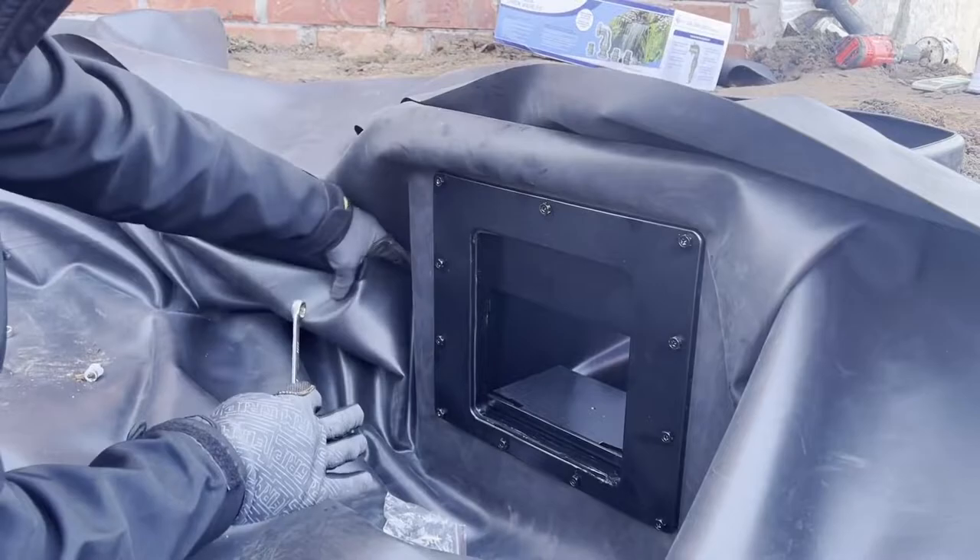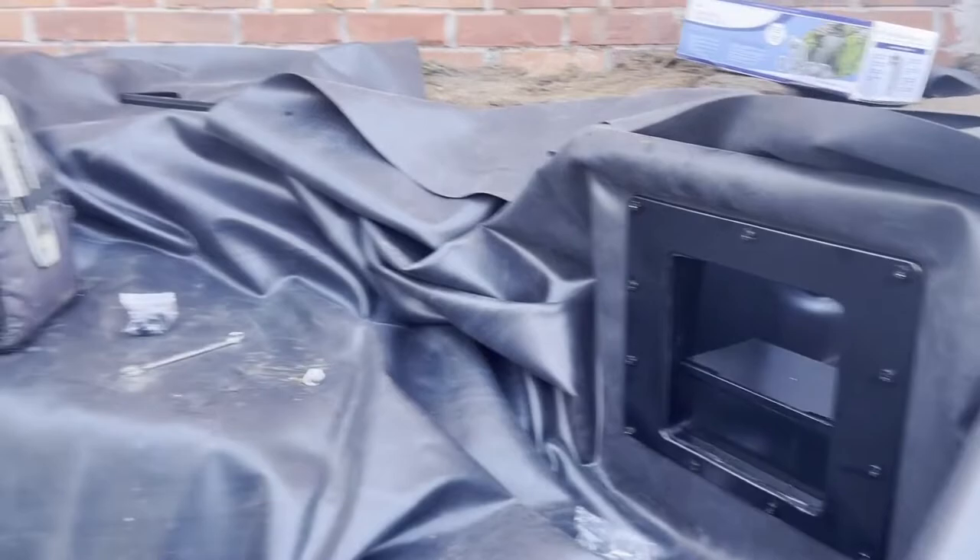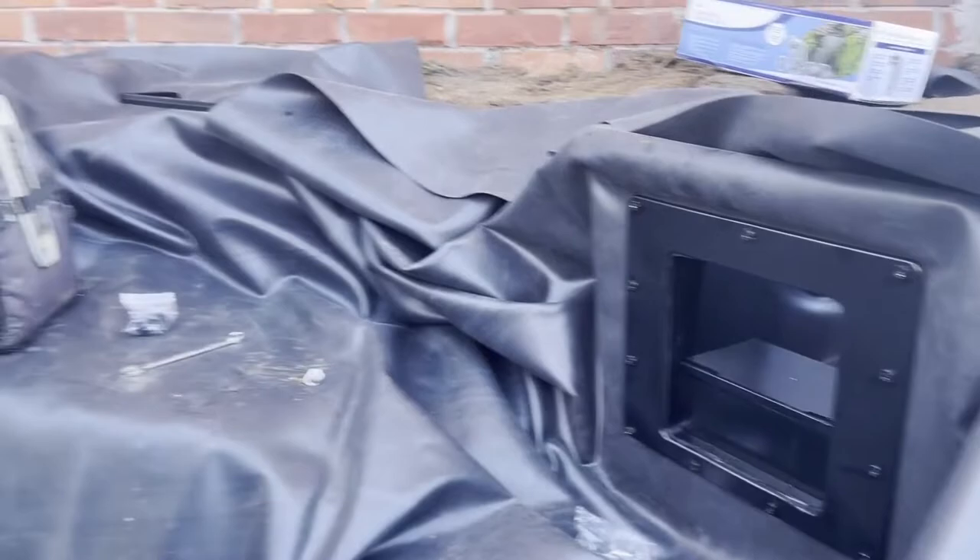Now we start rocking it in and we'll put some boulders to frame in this side and edge to really hide the skimmer, so all of our leaves and water will run through here.